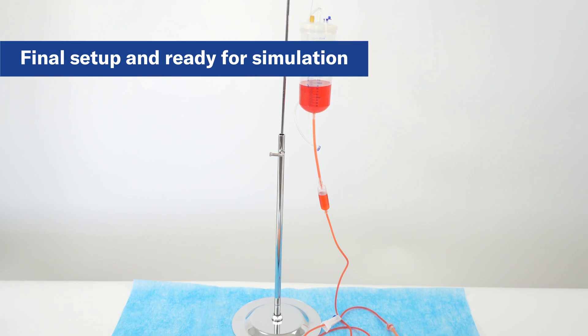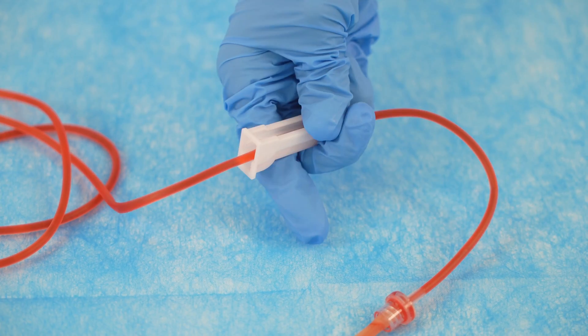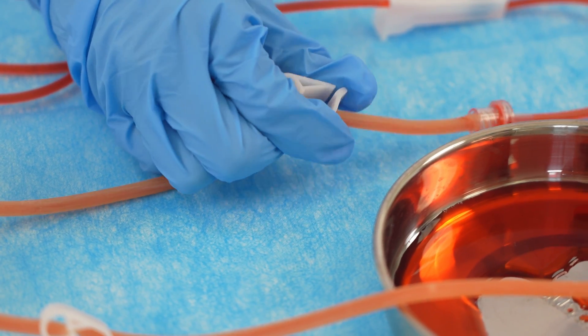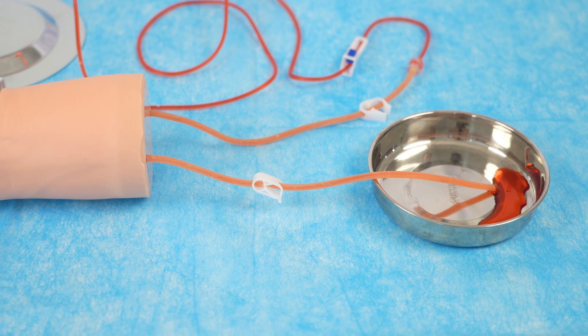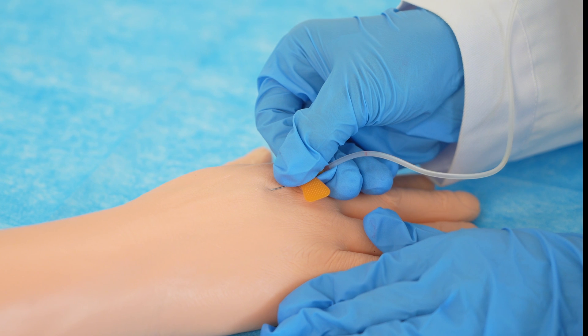The arm is now ready for use in phlebotomy simulation. Make sure that both the outflow roller clamp and the connector clamp on the arm's tube are open, while the clip clamp at the exit of the arm is closed. This will ensure that fluid is controlled during practice.